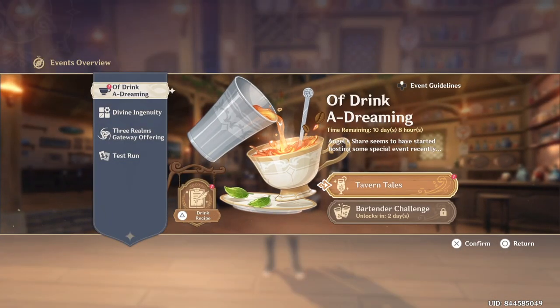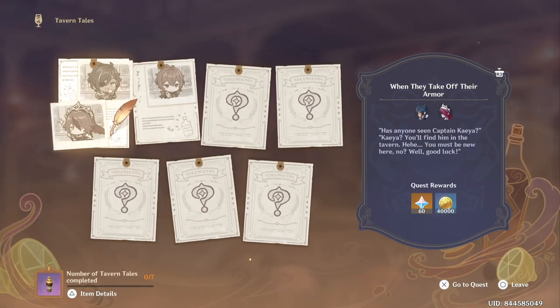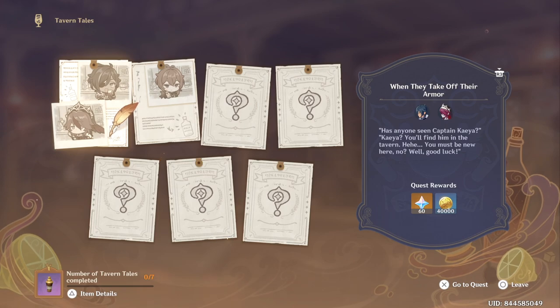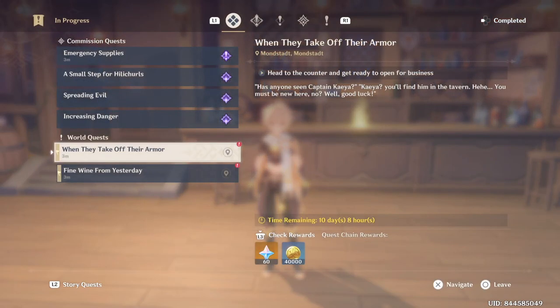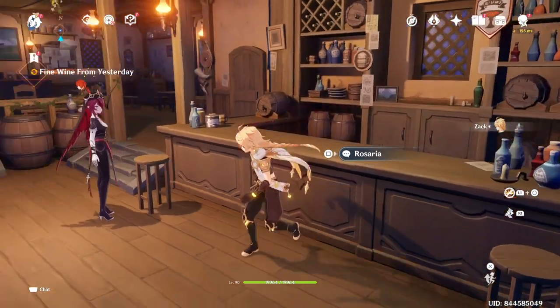In the Tavern Tales, you take requests from your friends, make the recipe they want, and you will get a reward for it. Every day you will make a recipe for your friends until the event ends. Today's requests are from Kaeya, Rosaria, and Diluc.